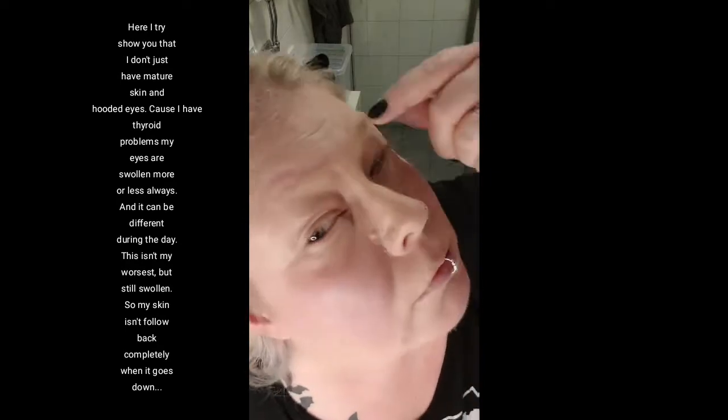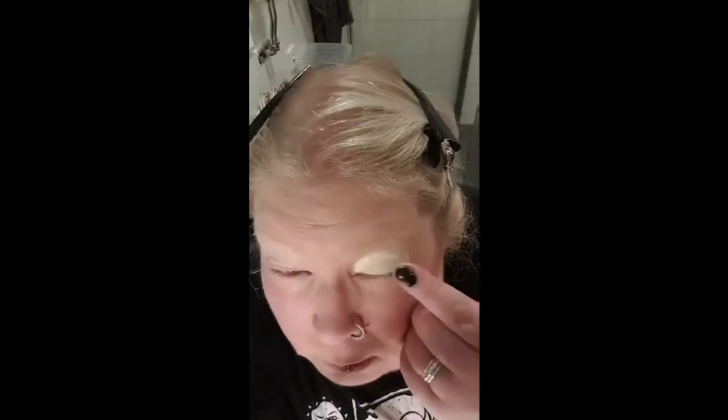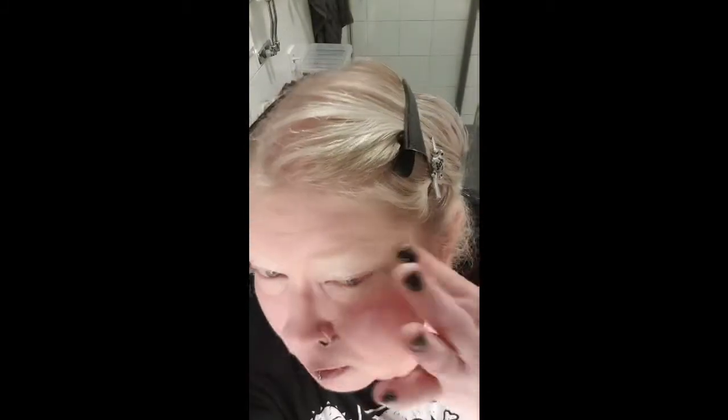I don't do extreme contouring — it's just to make me a little more comfortable showing myself with makeup on, because I sometimes have a puffy face due to health problems. Here you can see I'm swollen; I don't just have hooded eyes, I have swollen eyes, which creates other types of problems. When I'm done with foundation, I put on an eye base primer to help my eyeshadow pop better.